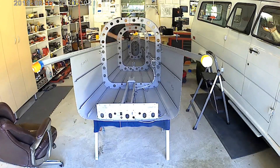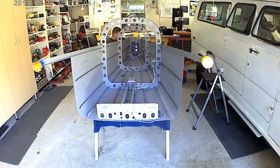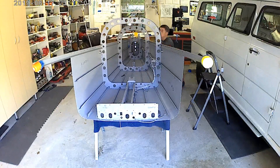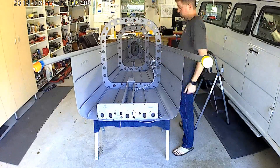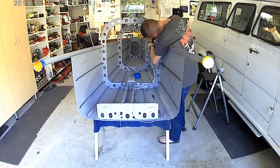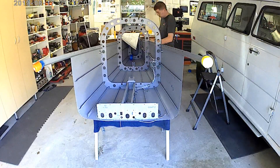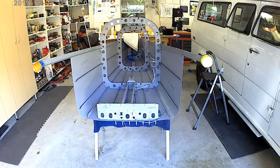After that we essentially have pretty much half of a canoe. I think right now I'm just squeezing most of the rivets along the longeron there, which is the top half of the canoe — the big C-channels that run on either side.